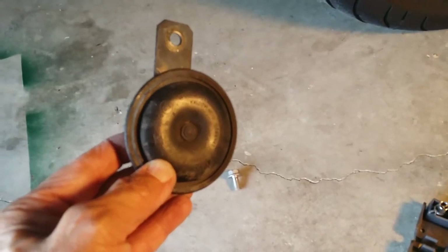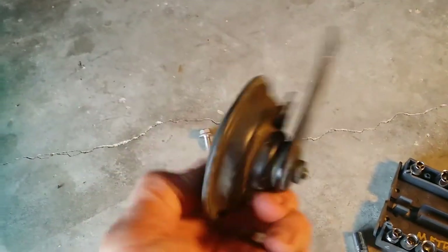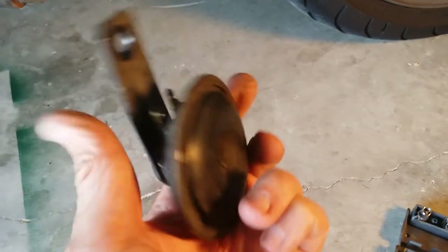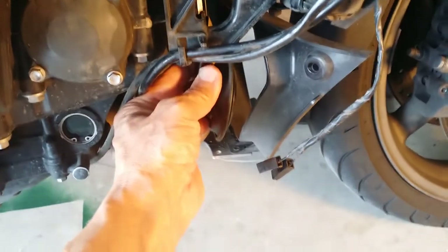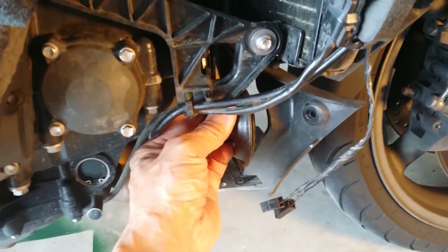This is the stock horn on the Triumph Trophy. It's pretty small and really anemic sounding. It fits on a bracket here on the right side, just behind the front wheel.